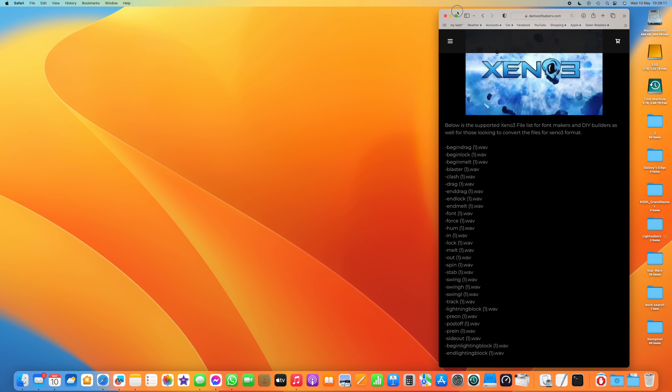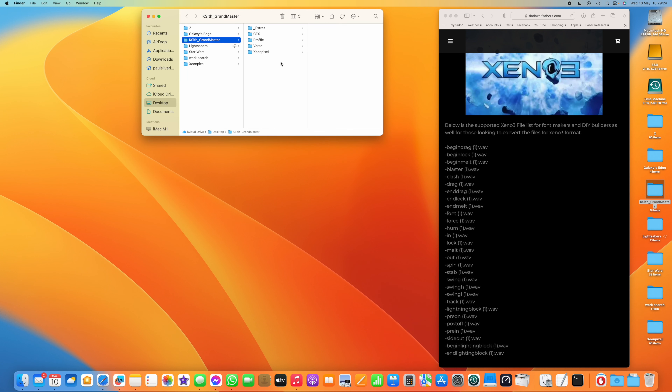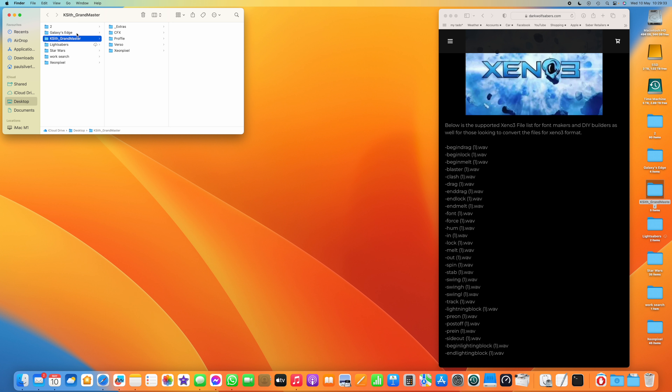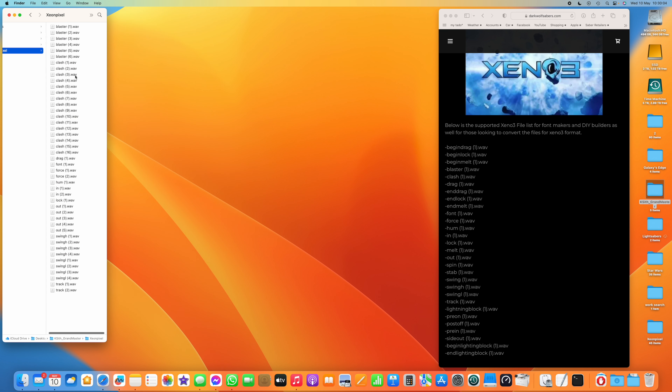I'm going to move that reference to one side and open a downloaded sound font. This is from KSYTH — it's Grandmaster, their Yoda sound font. When you open the Grandmaster folder that you download, you get Xenopixel, Verso, Profi, CFX versions and a load of extras. We're just going to open the Xenopixel version and close things down so we can really just see those files.